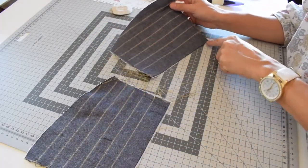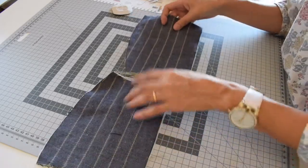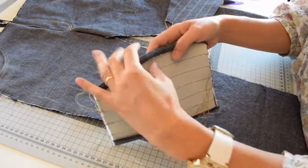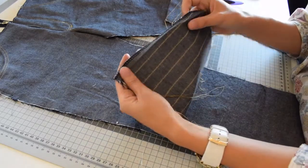Finish the top edge and the bottom raw edge with your serger, overlocker, or zigzag, and then fold them to the wrong side by one centimeter or three eighths of an inch. So these raw edges on top and the bottom are finished, and then fold it to the wrong side.